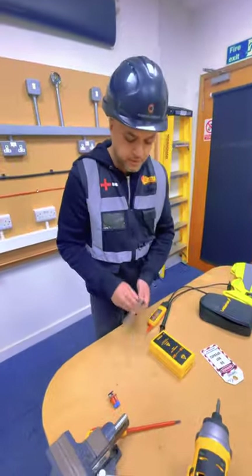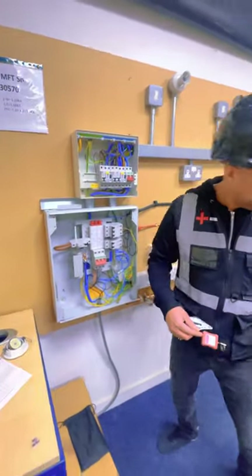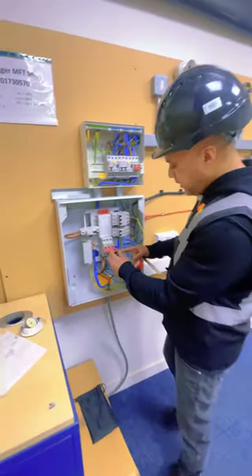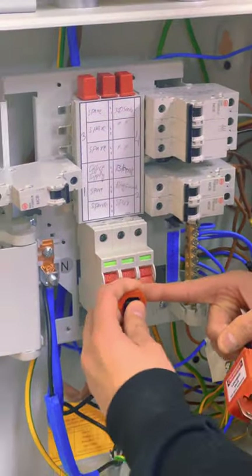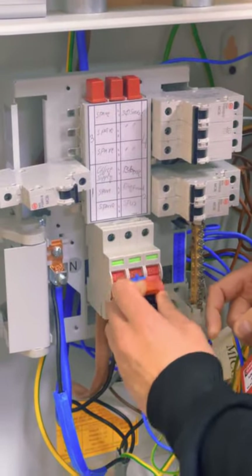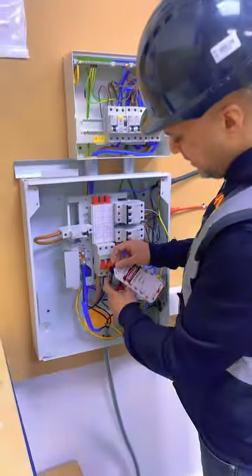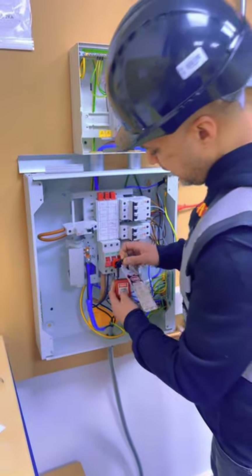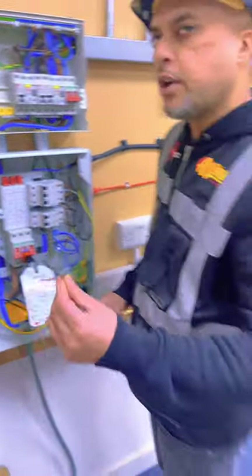Then you select your locking kit and you place it into the isolator — I'm going to put it in the middle one. You put the lock on with the label on there and close it.